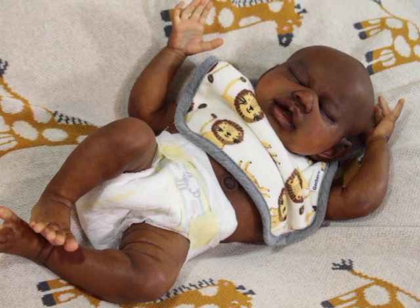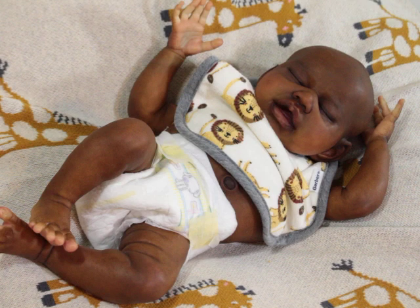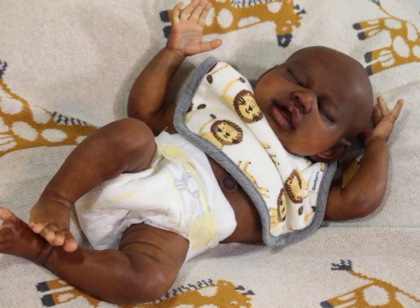This is Aspen, sculpted by Claire Teller. This is my third version of the Aspen, and he is considered to be a boo-boo baby. He is not completed and he is not fully weighted.